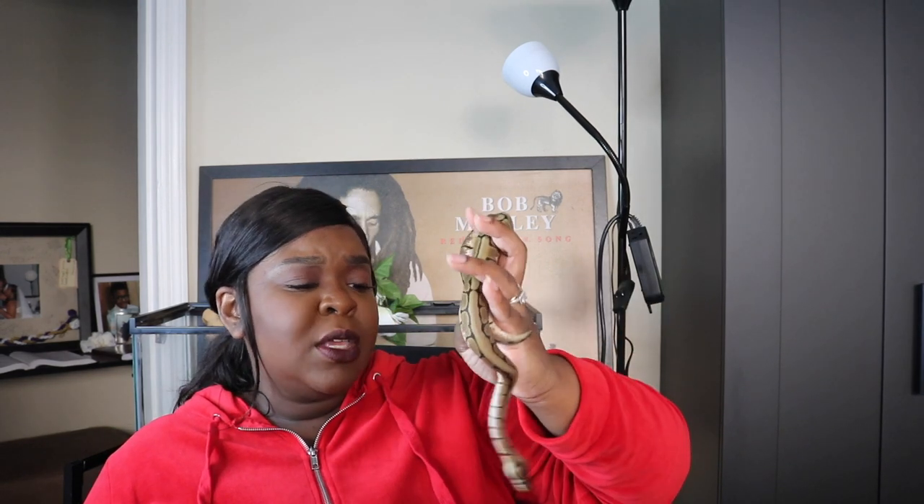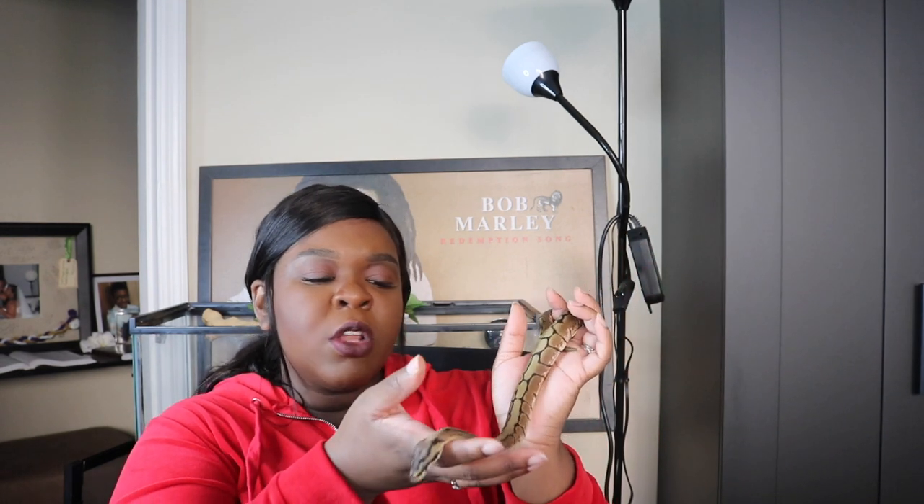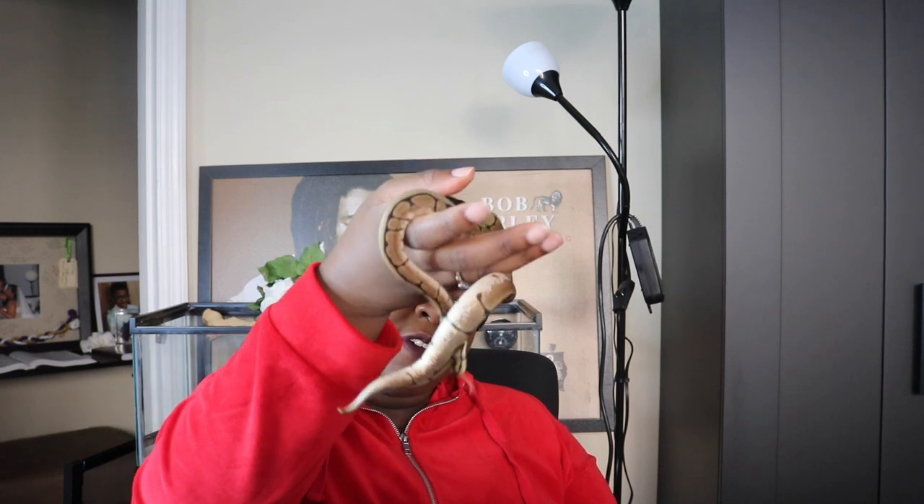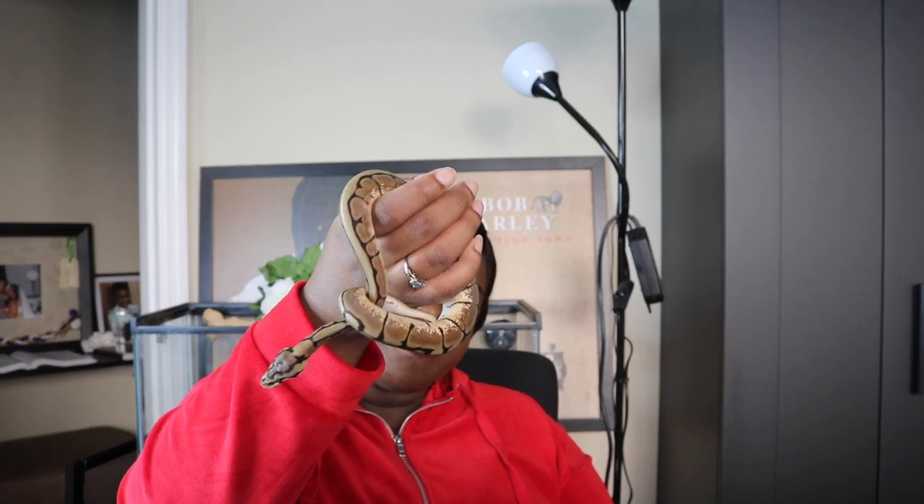Another question I've gotten is: what if he bites you? I do not think he's going to bite me. He is super handleable — he seems to enjoy being handled. He doesn't seem stressed out; he doesn't curl into a ball when I'm holding him. I do the hand-over-hand method with him and he just crawls around. He doesn't seem like he's trying to escape. He's really chill and relaxed. When I go out with him he wraps around my wrist and just stays there the whole time.